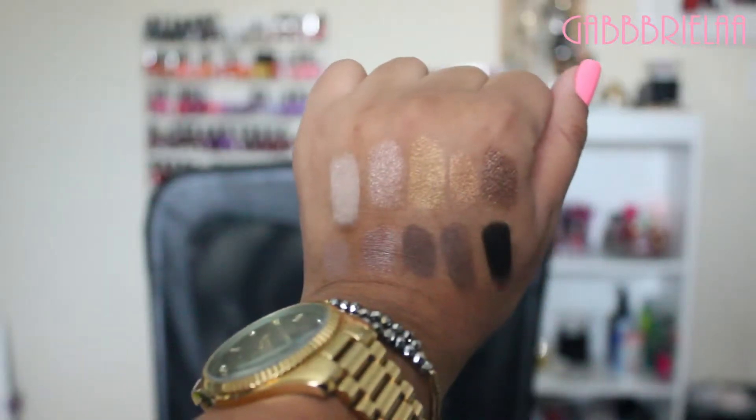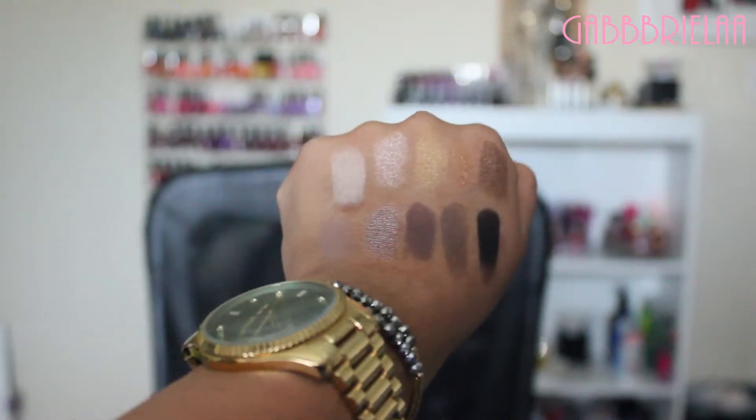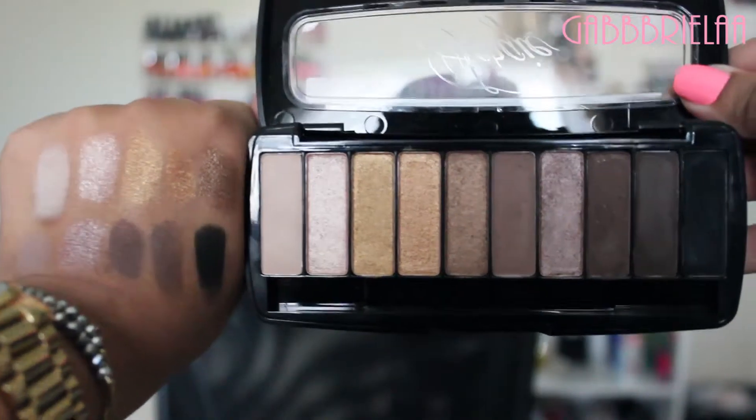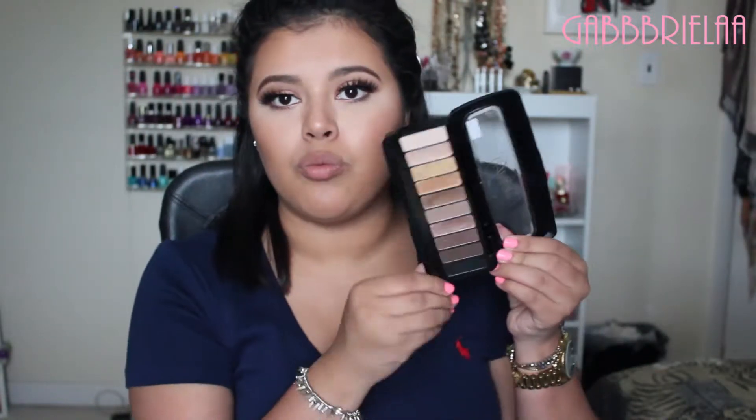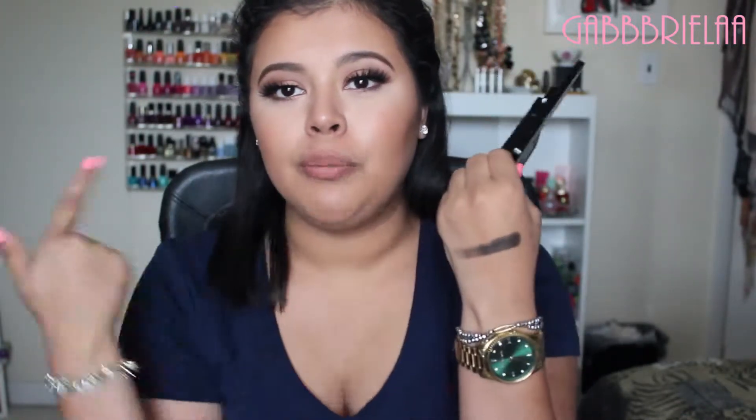Now let me get into the swatches to show you guys basically what the pigmentation looks like. As you saw from the swatches, these are really, really nicely pigmented — you cannot go wrong. Like this black blows my mind. One swipe color payoff, and it is dark. They are super blendable and they're not chalky.